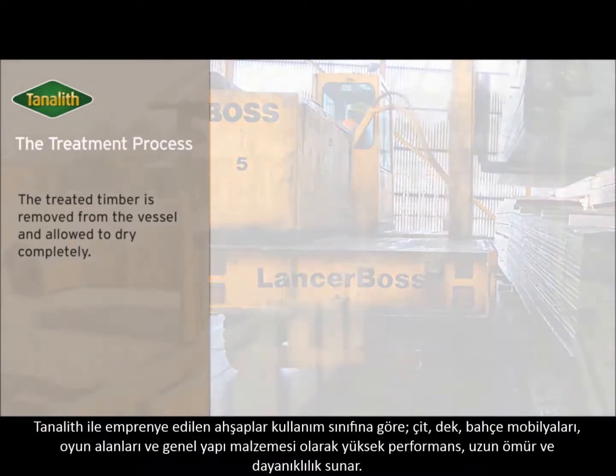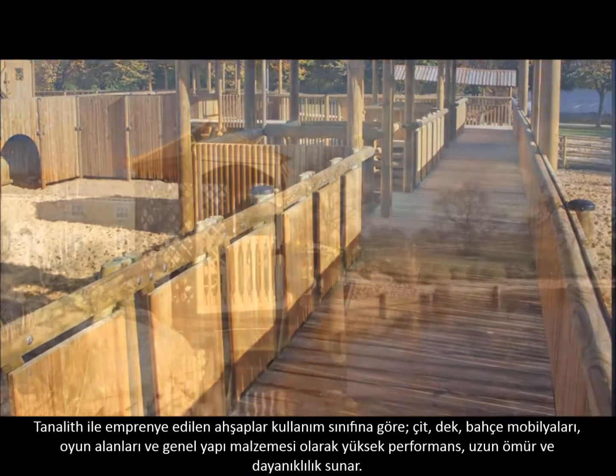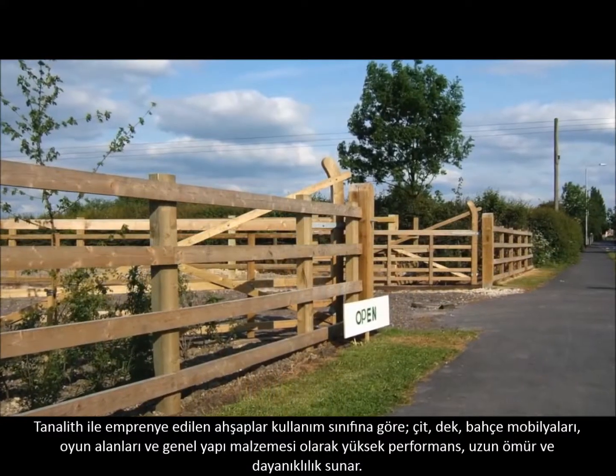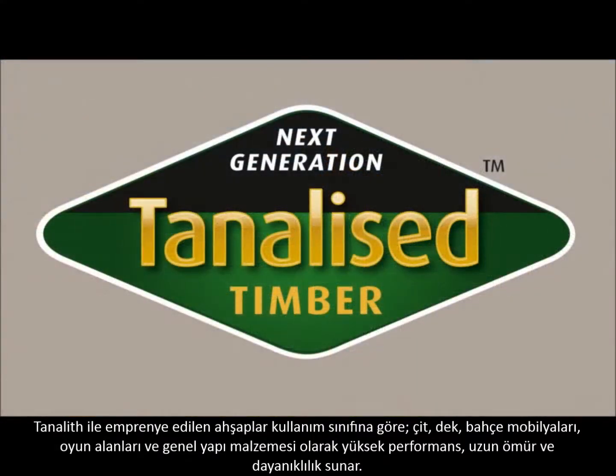Depending on the use class the timber has been treated to, the resulting tonalised timbers provide a high performance, durable and sustainable construction material for fencing, decking, leisure wood, playground projects and general building applications.